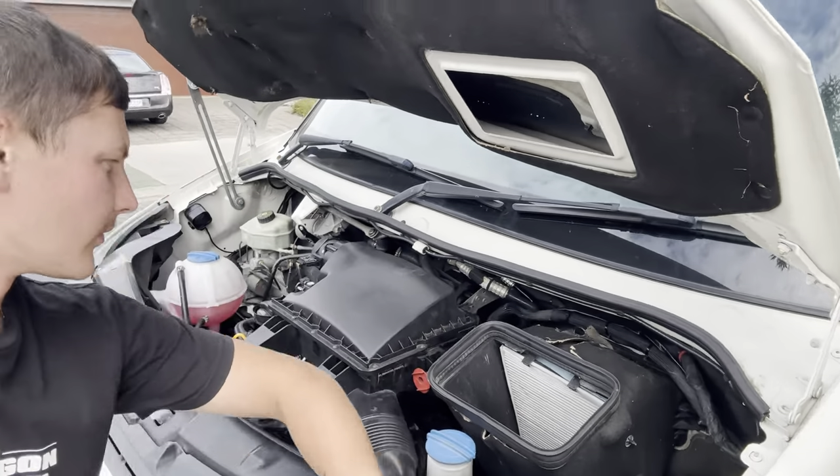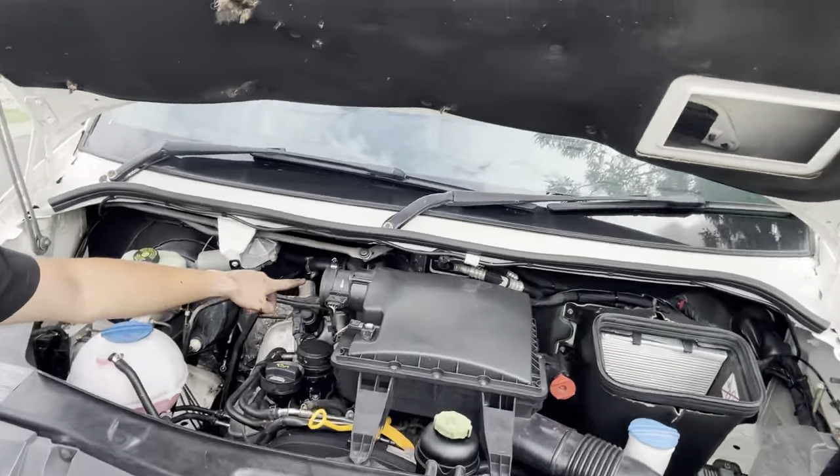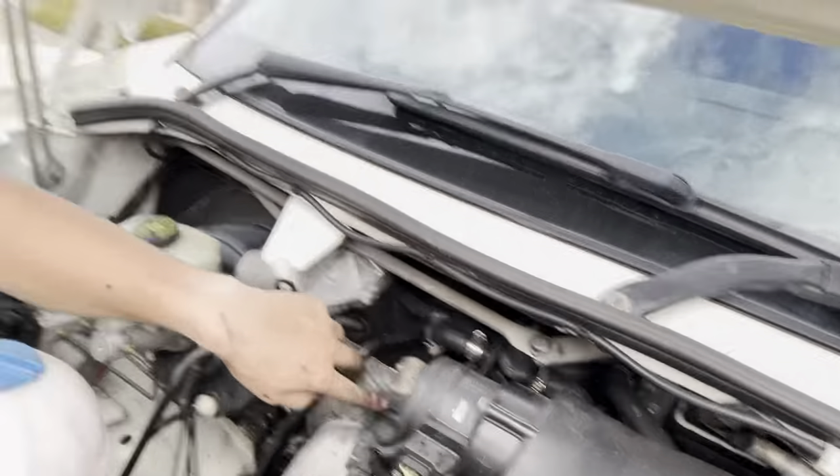I'm probably like $10,000 deep just in maintenance so far, and I spent an extra $13,000 just to get it. It's a bit depressing, but I'd rather get all this stuff done. We've got brand new lines throughout the whole van — I'd rather get all this done now than deal with it in the middle of the highway around Australia.